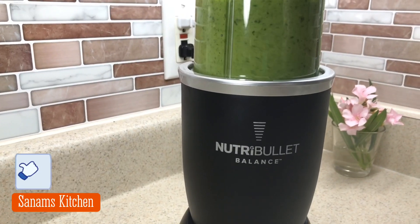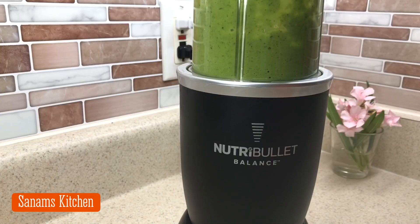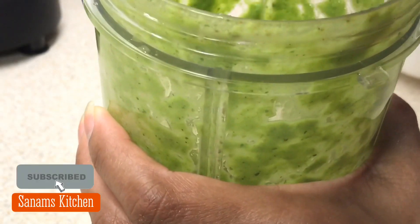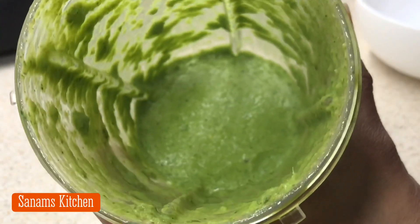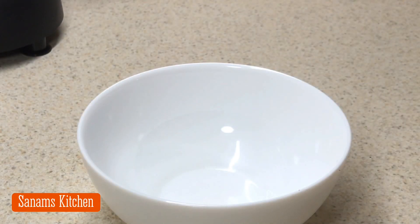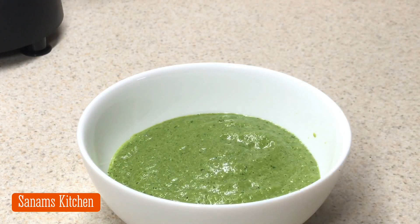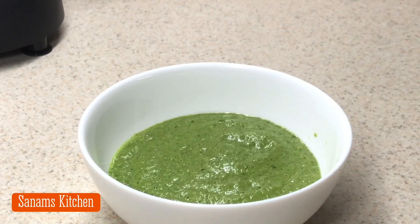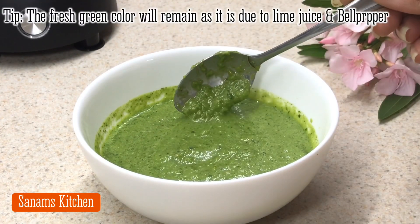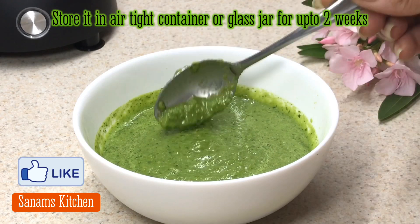This is served with many Indian snacks like pakoras and samosas, and many street food vendors use this recipe to enhance the flavor. You can see the consistency — it's a pouring consistency and is perfect to go with any chaat recipe, Indian snacks, or sandwiches.